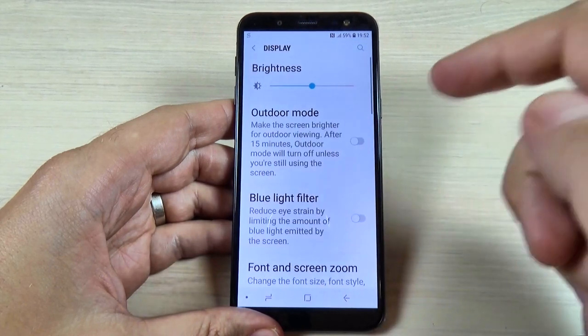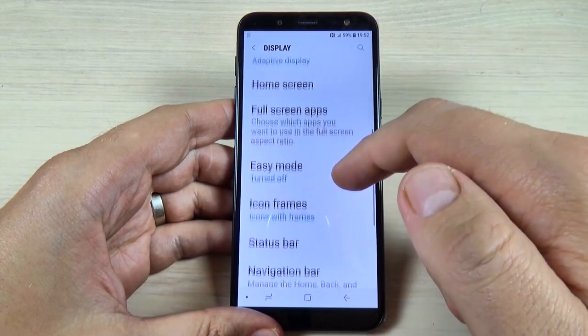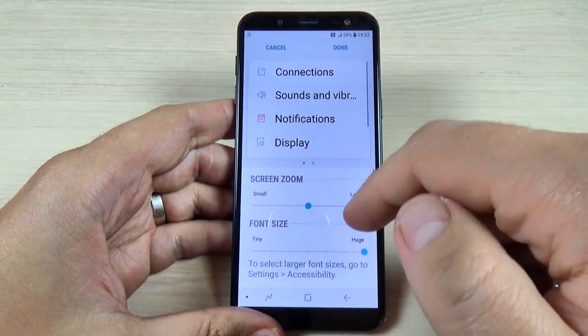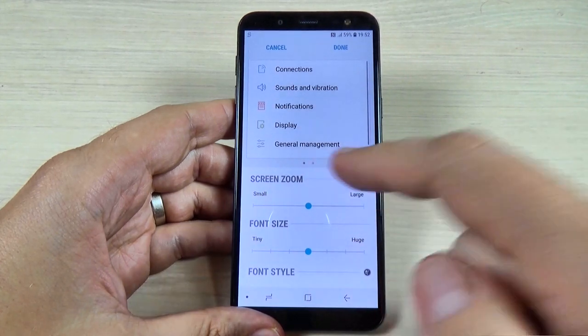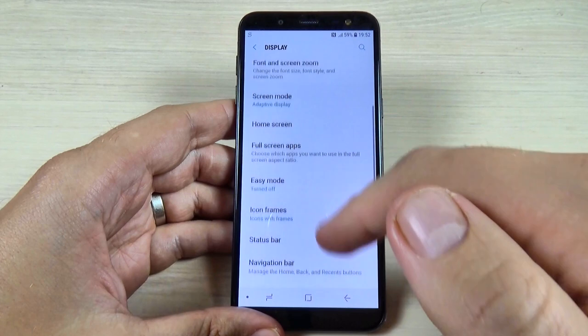To go back to the Medium font, just go to Font and Screen Zoom, set it back to Medium, hit Done, and this is how it looks now.